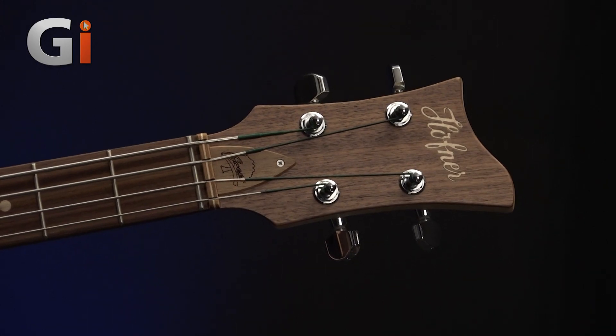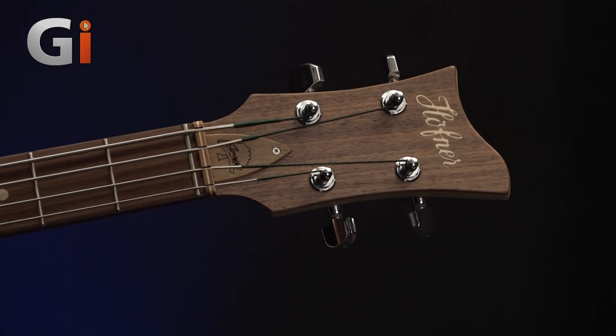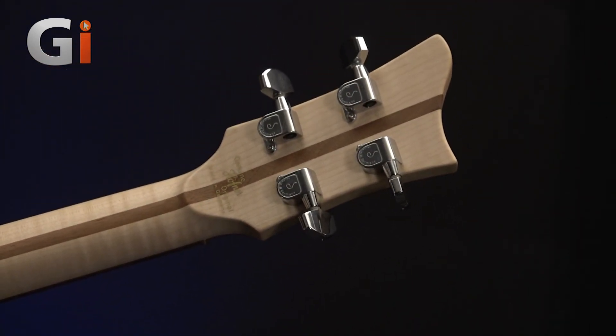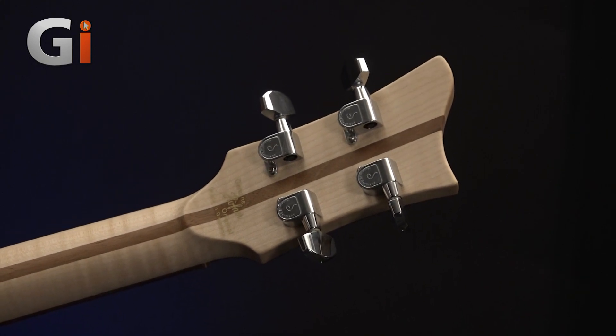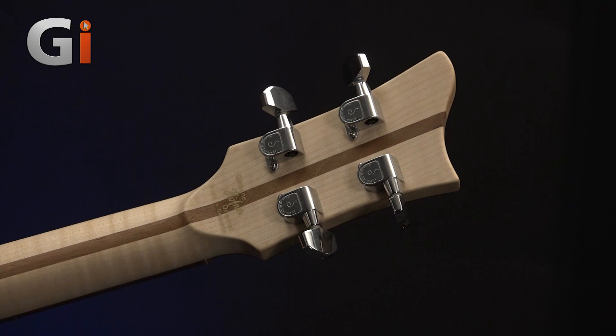Up at the headstock end, I'm going to go through each of the fixtures and fittings and talk about the instrument a little more closely. We have four nice small tuning keys. Gone are the plastic key ends and they've been replaced with metal, because they are recyclable — we can melt those down and create more tuning keys.